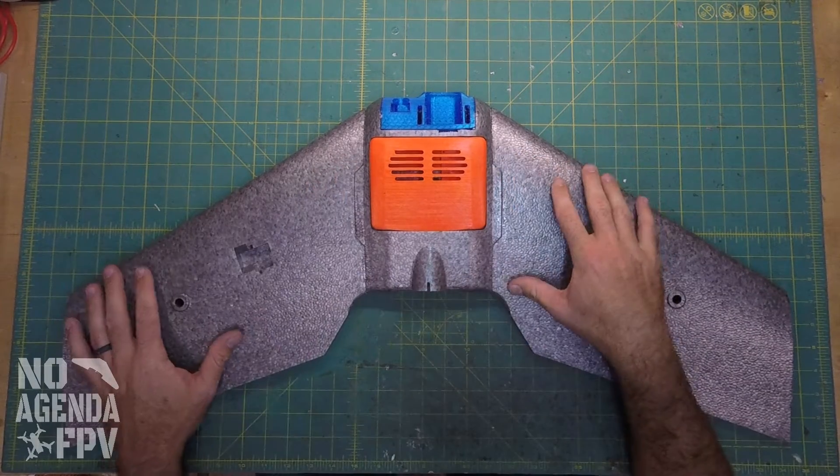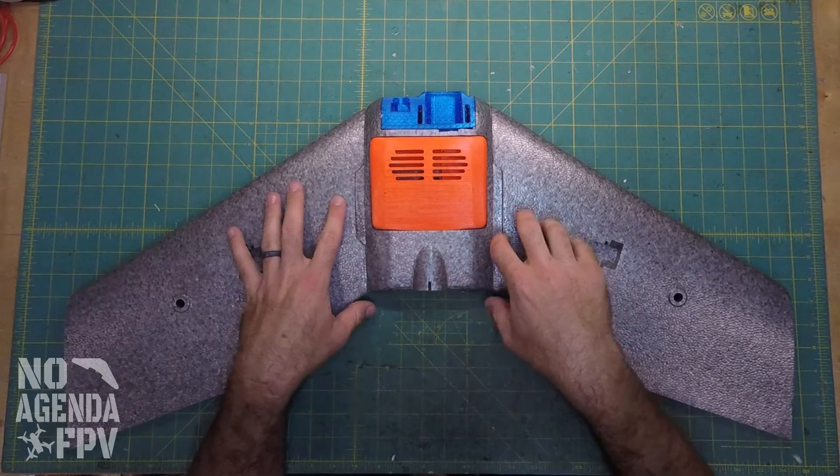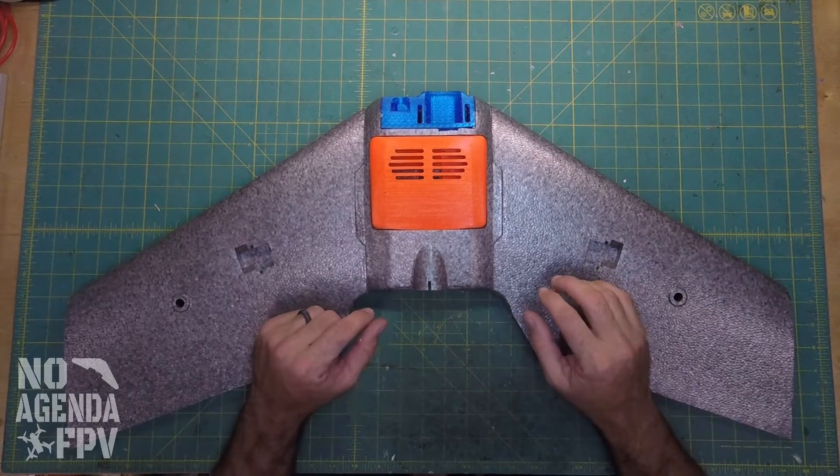Welcome back. Part 2. We're going to do all the electronics. At this time I don't actually have my flight controller or my camera while I'm recording this part of the video, but I'm going to try and knock out some of the other parts while I'm waiting for it, so I don't stretch this series out too long.